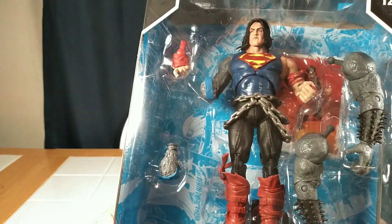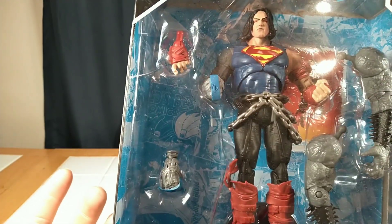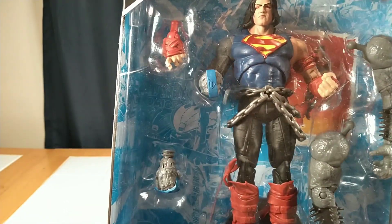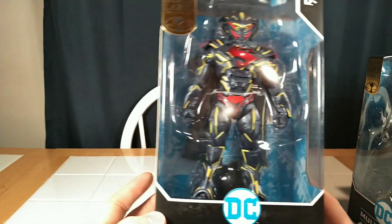I'm not exactly sure the whole concept with the arm — maybe he's infected with the Doomsday Virus or something. And lastly, we have the little mecha Superman here.